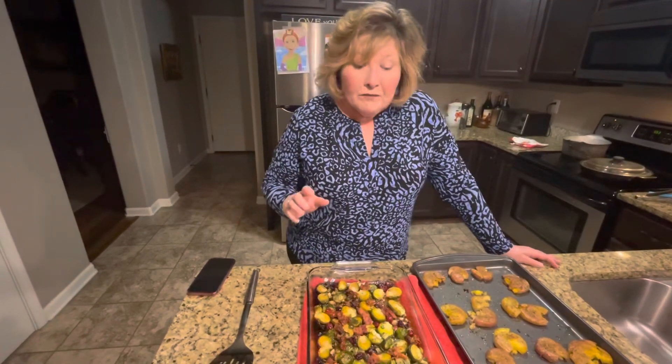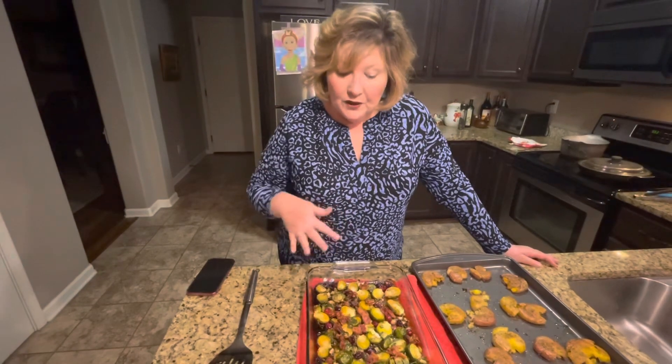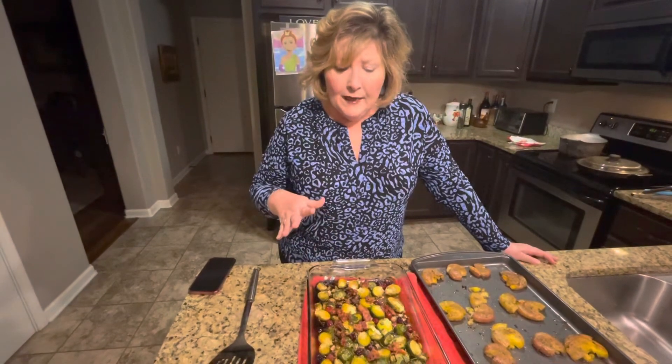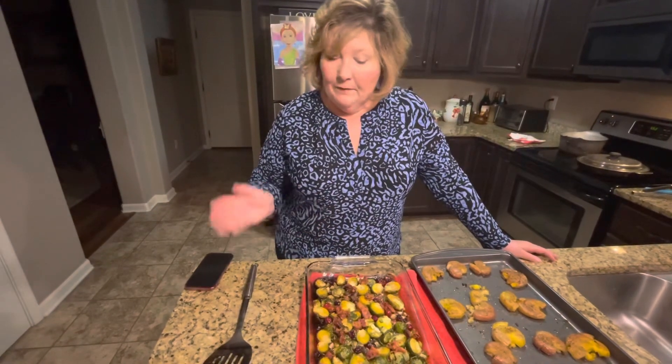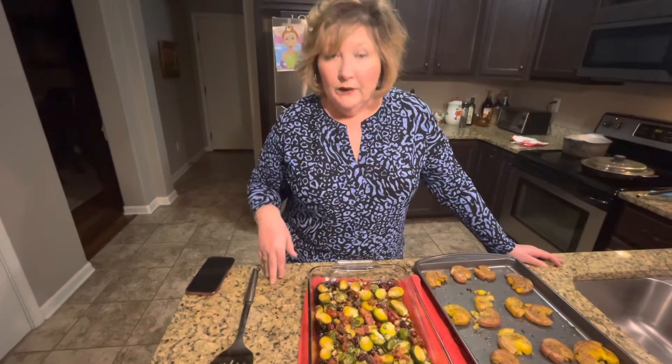I kind of got the sweet and savory going on. I put salt and pepper, then olive oil over that, and drizzled maple syrup over that. I popped those in the oven at 450 for about 20 to 25 minutes.